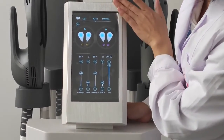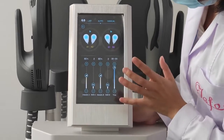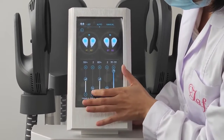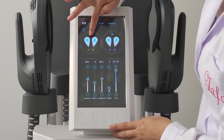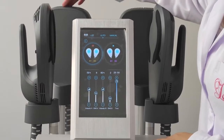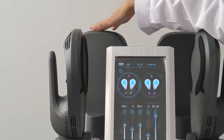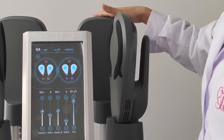Now we enter the working interface. Here we need to set the intensity and the EMS energy. Now channel A is working. Channel A controls these two handles, and channel B controls the other two handles.